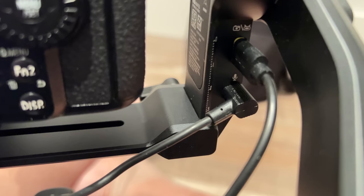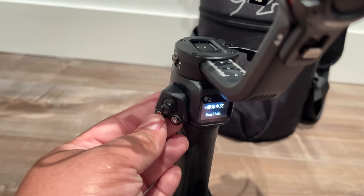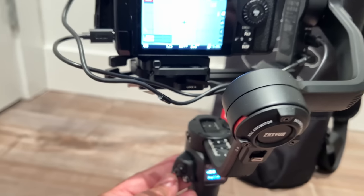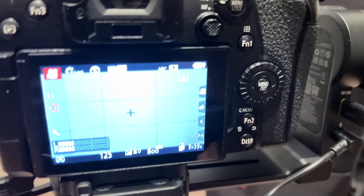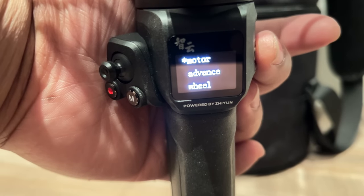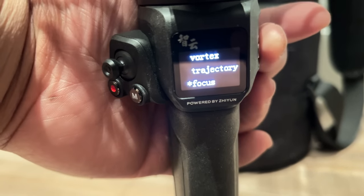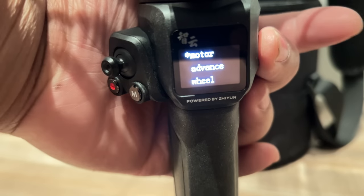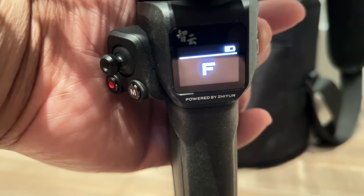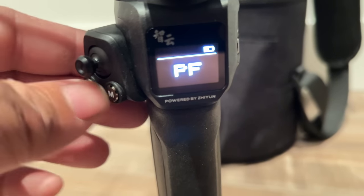On the right side of the gimbal there's a USB-C charging port and a mic jack. It also has an analog stick, a record button, and a manual button. It works with my Panasonic G9. There's also a tiny screen — it changed from the Weebill 2 — it focuses more on quick settings here, with more settings available in the app.